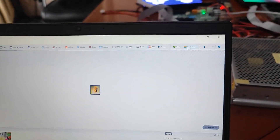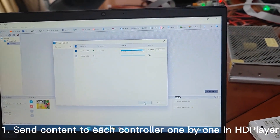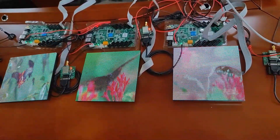Now we are sending the same program to each controller. Before setting, these 3 screens are playing not simultaneously.